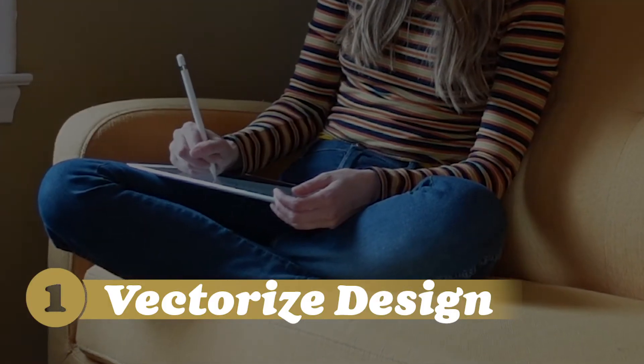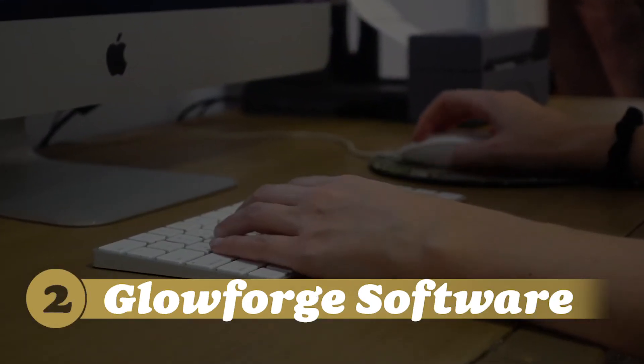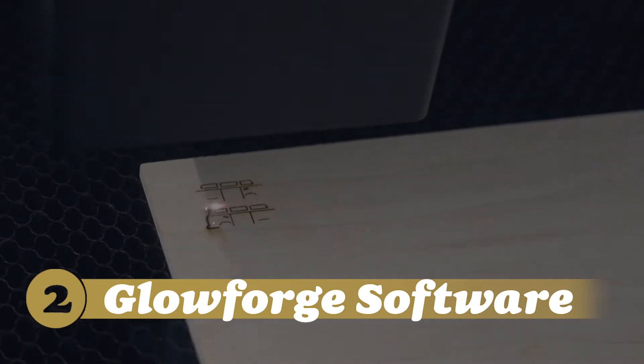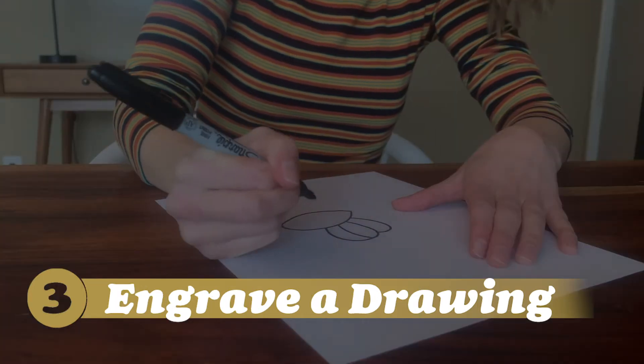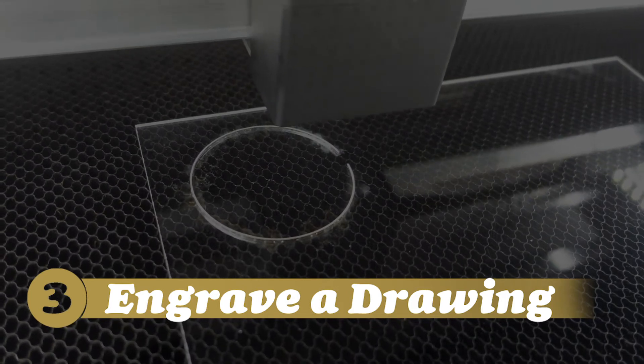This video is going to contain three tutorials. The first one is how to create and vectorize a design to print on your Glowforge. The second is how to take that design and put it into the Glowforge software and then print it. And the third tutorial is just how to draw something on a piece of paper and put it straight into your Glowforge for engraving.